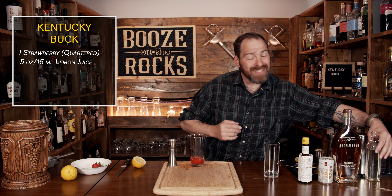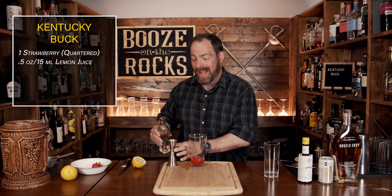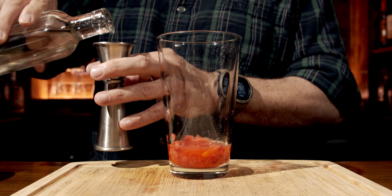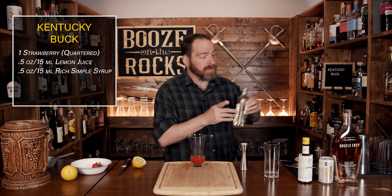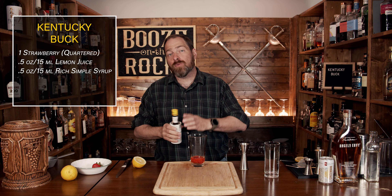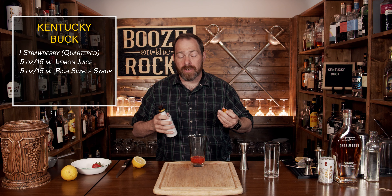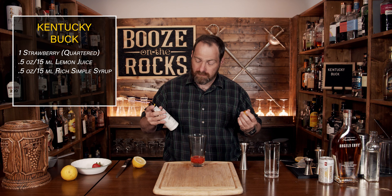For our next ingredient, we're going to use simple syrup. This is a two-to-one simple syrup, also known as a rich simple syrup. We're going to use the same amount — half an ounce or 15 mils. Our next ingredient is some bitters, and for this we're using Angostura bitters. We don't need a lot; we're just building some depth of flavor in here.